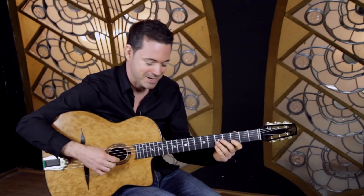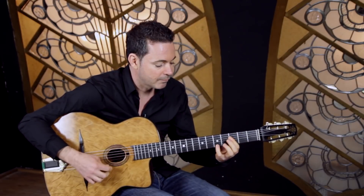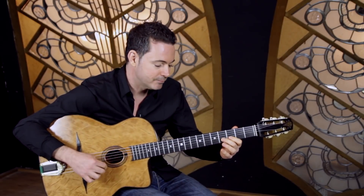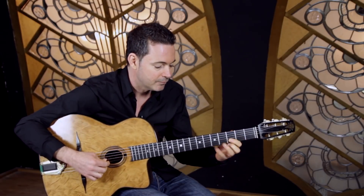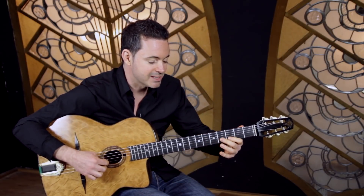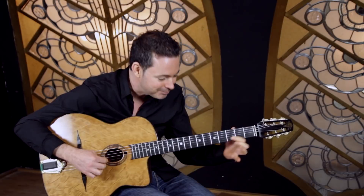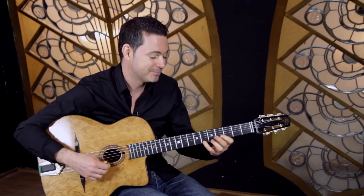It's very simple but it kind of sounds like this. The notes are: E flat, D, C sharp, D — that little bit first, then up to the B flat with the pinky on the sixth fret on the top E string.